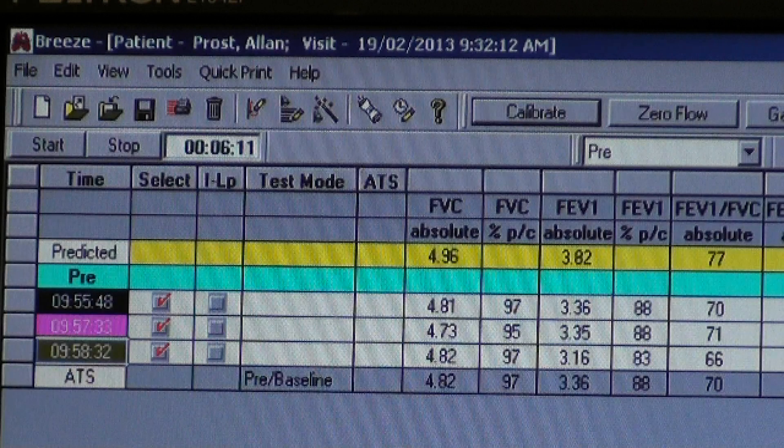When we review our data, we're going to make sure we get three good tests — the patient didn't have any coughs or glottic closures, and we held the test for a complete six seconds with good end-of-test criteria. They didn't take a little breath in at the end. Then we look at the FVC and the FEV1 to make sure those are fairly consistent. We report the largest FVC and the largest FEV1, and we make sure that two of these good tests are within 150 mLs of each other or 5% of the forced vital capacity, so that meets our ATS criteria.